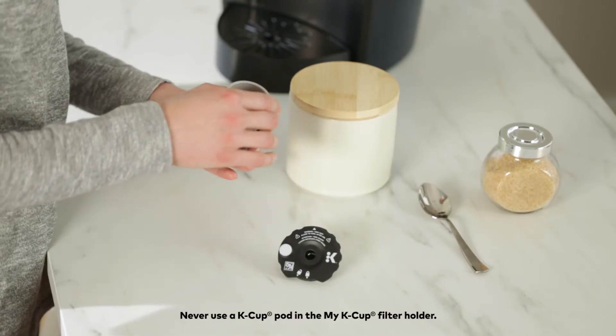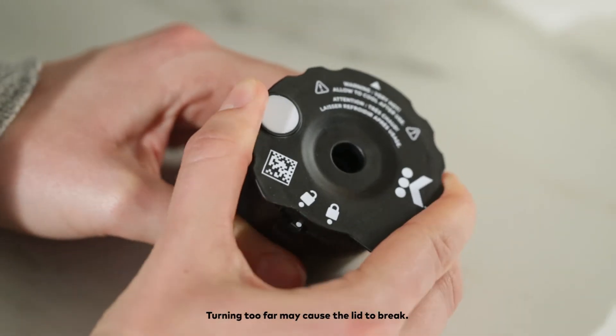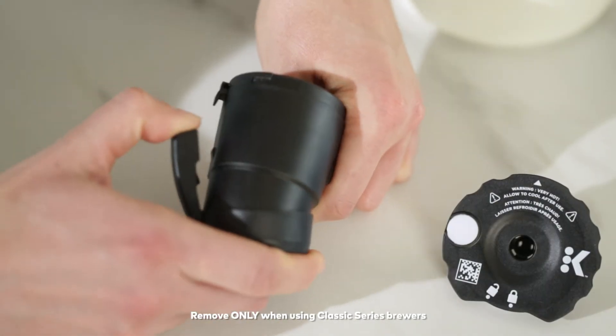Fasten the lid by lining up the dot on the rim of the filter holder with the unlock icon, then turning clockwise to the lock position. If using a Classic Series brewer, ensure the Plus Series adapter has been removed from the filter.